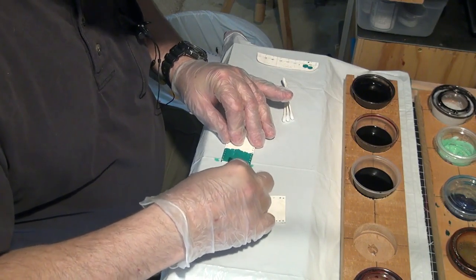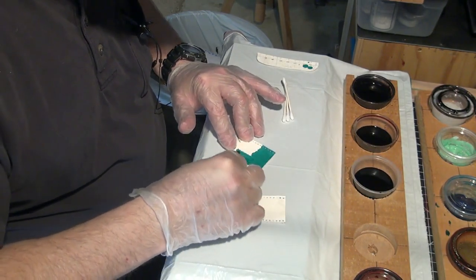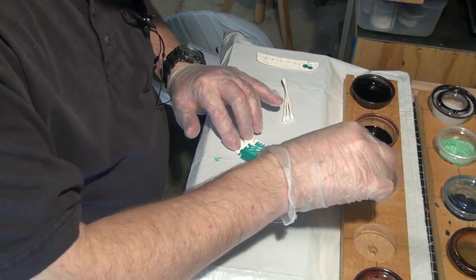I'm just going to lay it on. It's a nice color of green, actually. I like it.